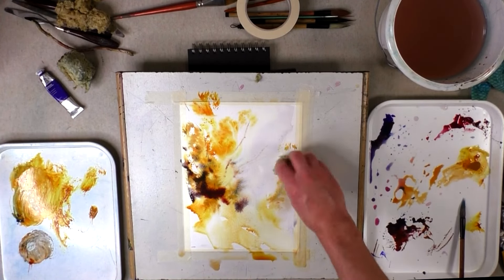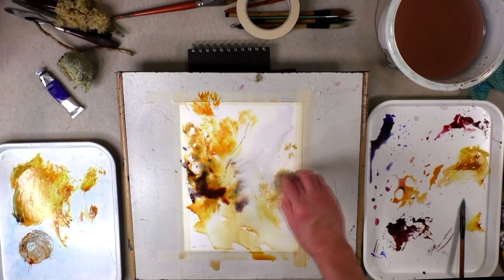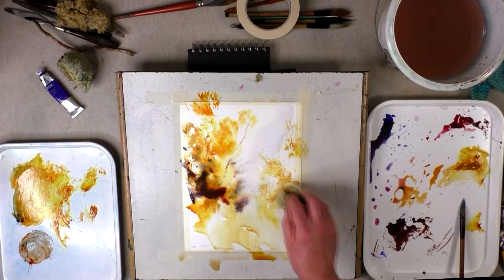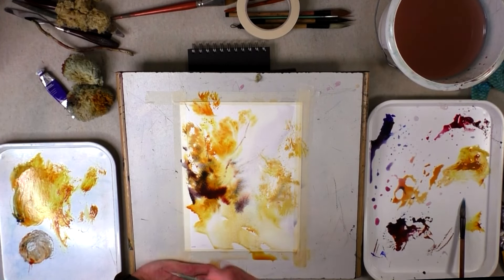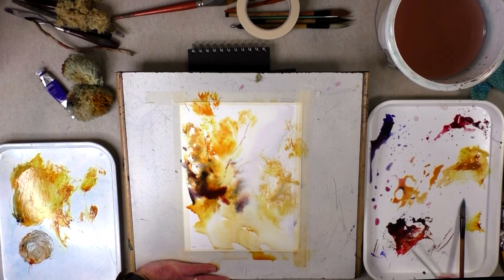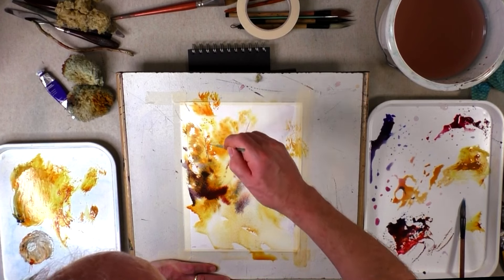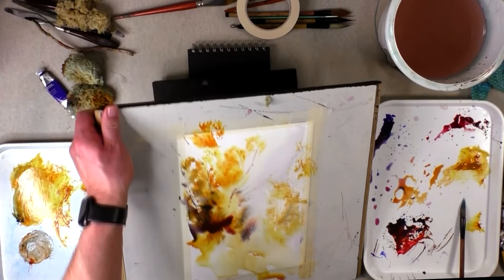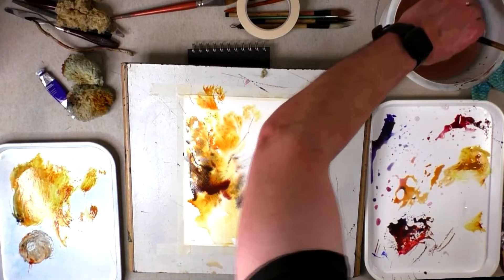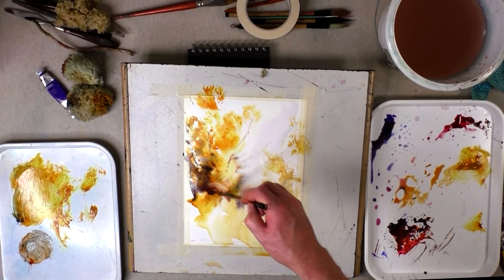Further bits of sponge mark — the paper is already beginning to dry so some of these marks are getting slightly crisper. Again using my rigger to add some further fine lines to the tree on the left, little bits of branches poking through the holes of the foliage. Tilting my board a little bit just to blend that paint a little bit, and I'm just going to remove a little bit of pigment using a brush, dragging away some of the excess pigment there.